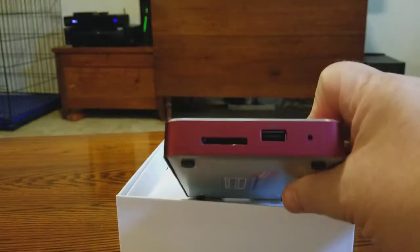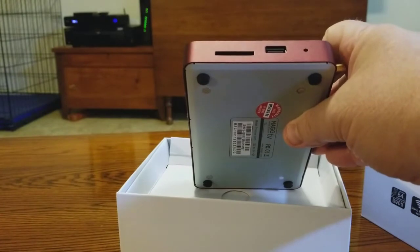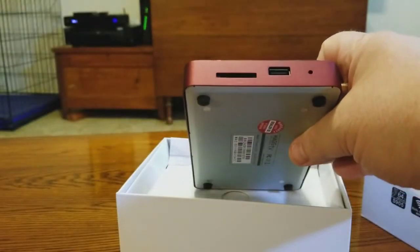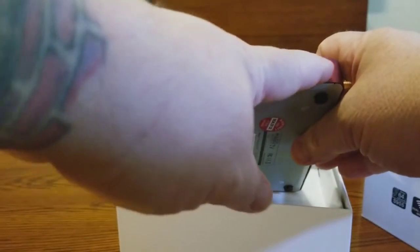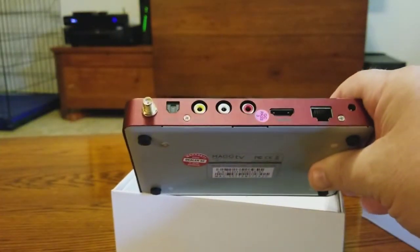On one side you're going to have TF card support, which is an SD card slot. The other side has a USB port for a flash drive or whatever you need. There's also what I believe is a reset hole — I didn't actually confirm that yet, but that's what it looks like.